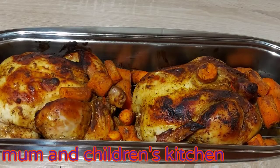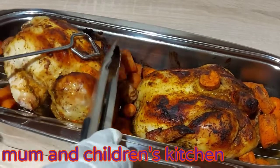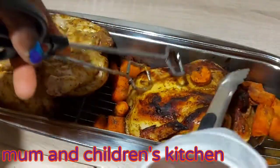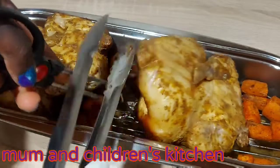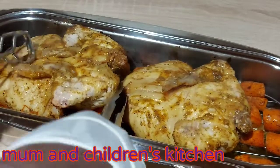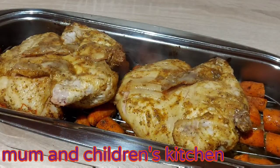Guys, I'm going to turn it now to the other side so that the other side can roast properly. After 30 minutes I'm taking it back to the oven. Can you see that? Now I'm taking it back to the oven.